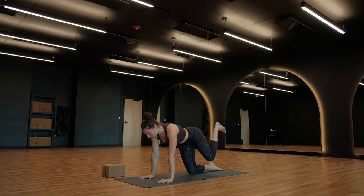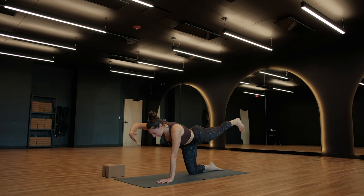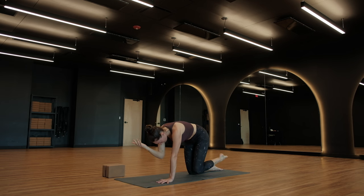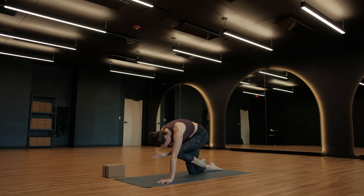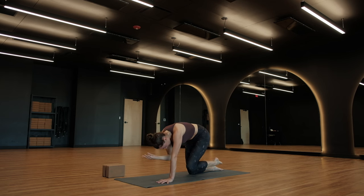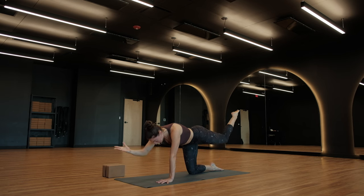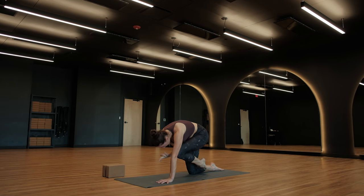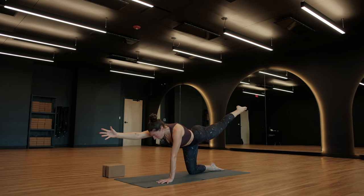Inhale — left leg long behind you. Breathe out. Inhale — right arm long in front of you. Navel to spine. Think about ribcage to back. Put a little bit of pressure underneath that left hand. Breathe in. Exhale, elbow to knee, cat spine. Breathe in, extend. Exhale, contract. Breathe in, extend to expand. Exhale, contract. Breathe in, extend, get long. Hold here. Left foot stays in the air.